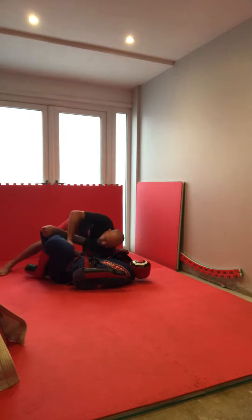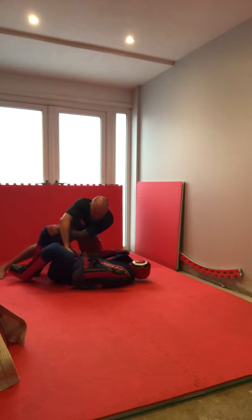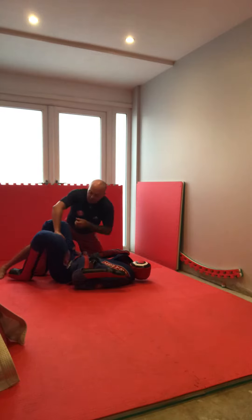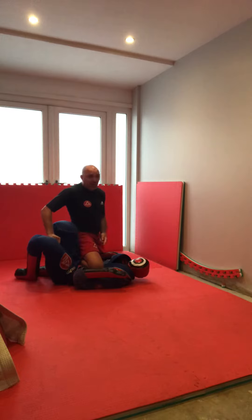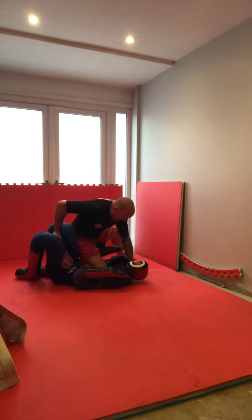My shoulder goes down — bang. What's he gonna do instantly? He's gonna try and make space between me and him, so he's gonna turn into me. Watch the grips, knee on belly — I drive it all the way through so my foot's right under his butt. I release the grip, post out — look where I am, bang.